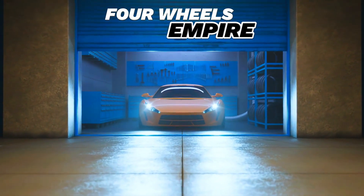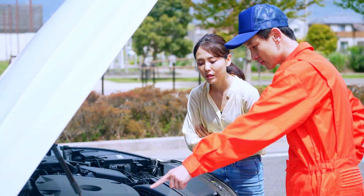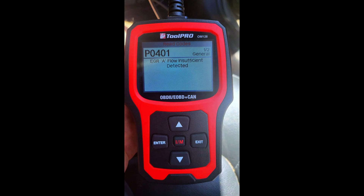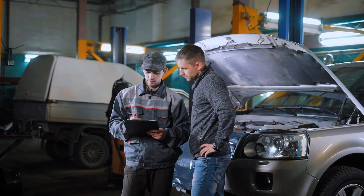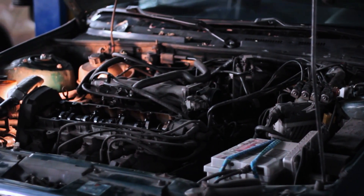Hey everyone, welcome back to 4Wheels Empire. Today, we're going to dive into fixing a common engine code, P0401. If you've scanned your vehicle and got this error, you might be dealing with an insufficient flow in your EGR system. But don't worry, I'm going to guide you step-by-step through diagnosing and fixing it, so you can get your car running smoothly again. Let's jump right in.